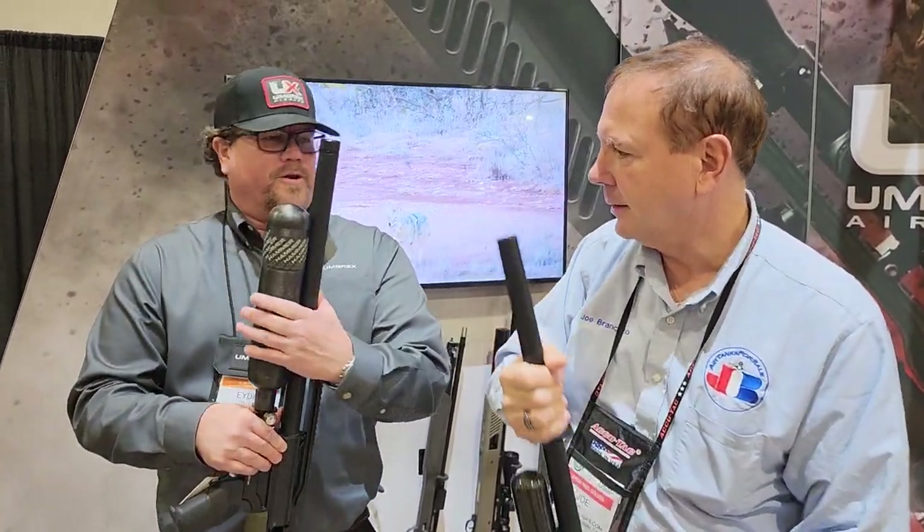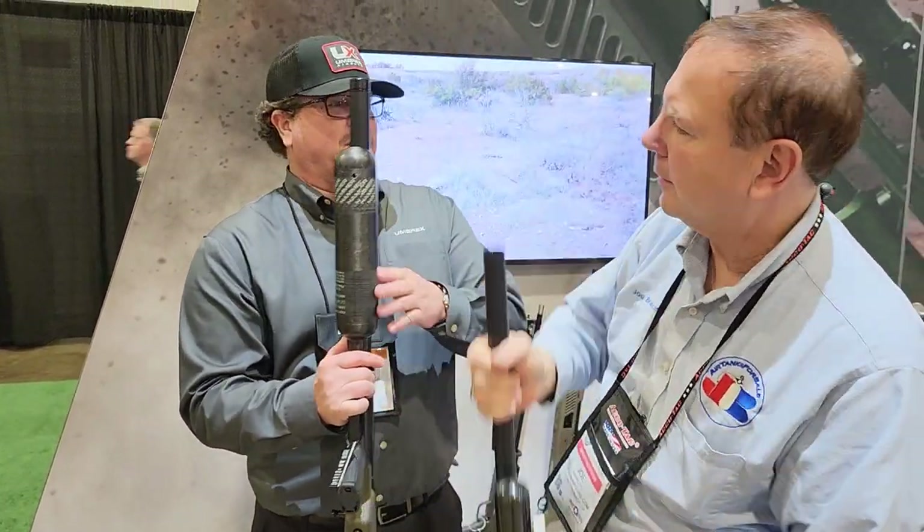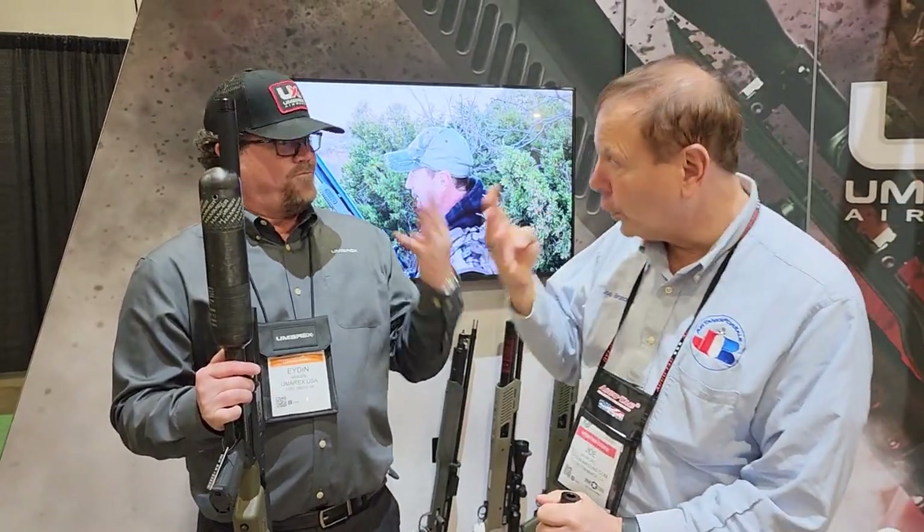It's about a pound less in weight. We put a 34 cubic inch tank in, so we got more air and we get four full shots out of it. Two-round magazine, four full shots.